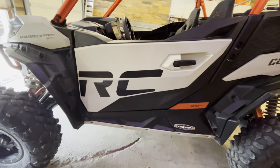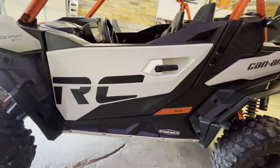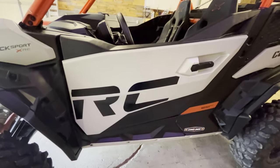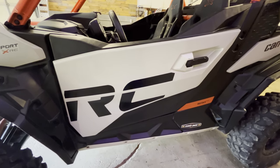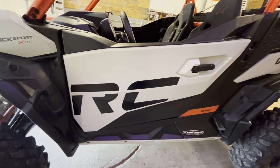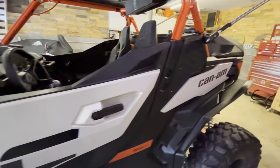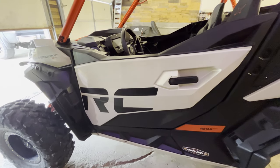Both doors got all scratched up. The door skin just comes off with about six torque screws on the inside — it's just a plastic skin. We have a friend, Ed Miller, who does dirt track race car lettering. He does pretty awesome work. He took a picture of the old sticker and printed new ones. We chose to go with flat black, which looks pretty sweet.